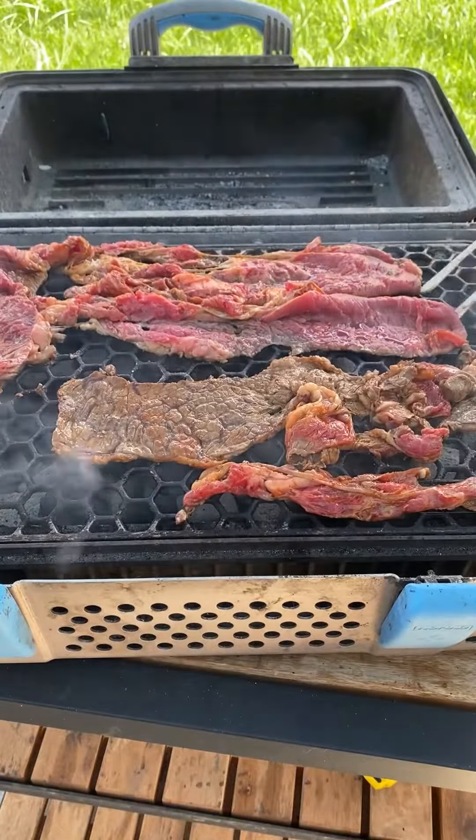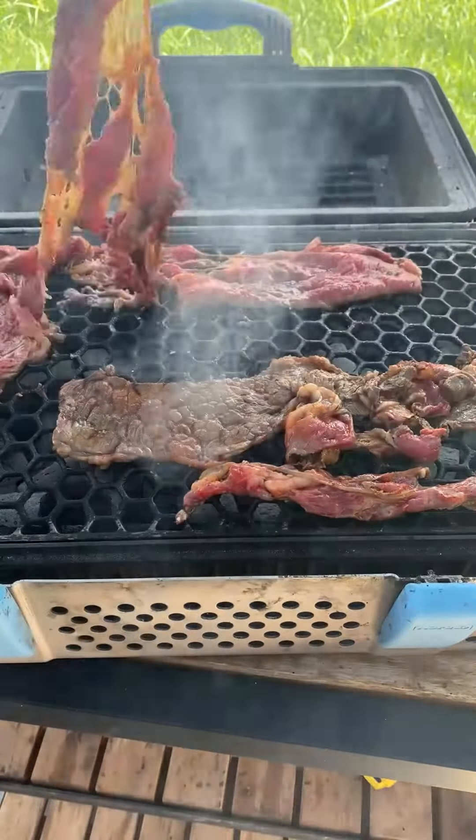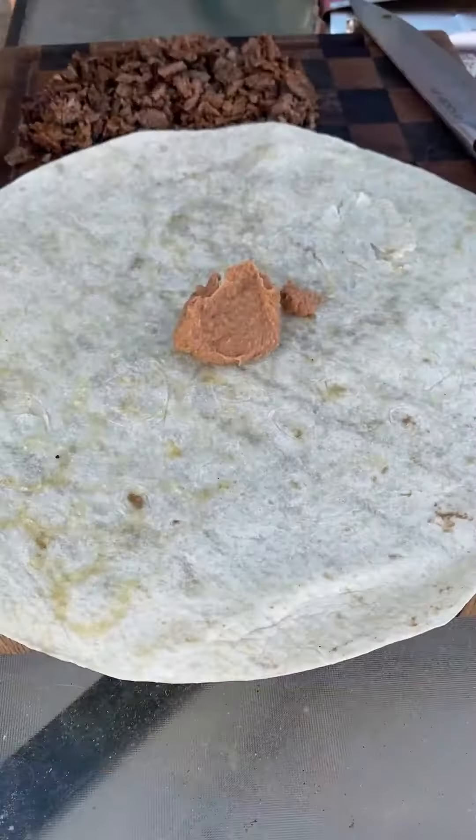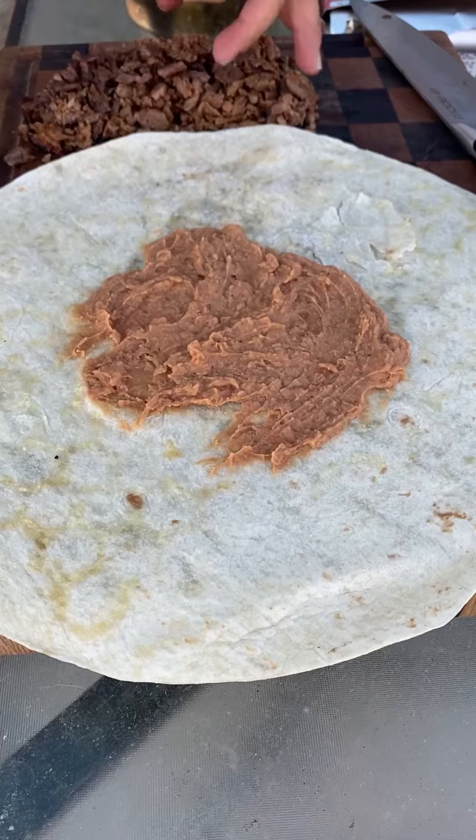Now the chuck roast is a quick cook — about 2 minutes per side. I'm going to remove it, then we're going to chop it up. We're going to preheat or warm up our extra large burrito tortillas, just enough.